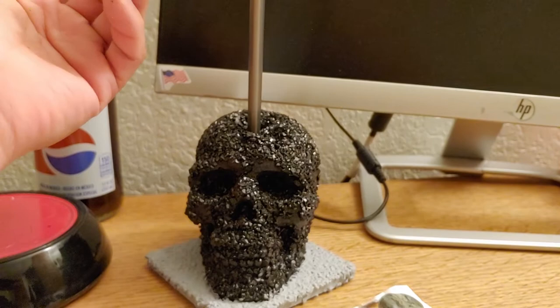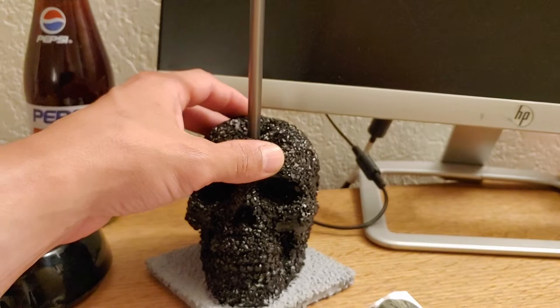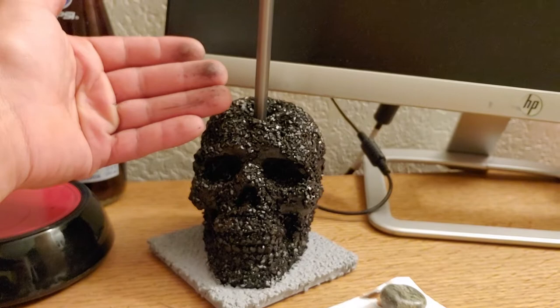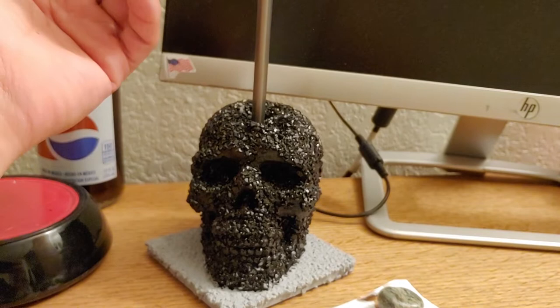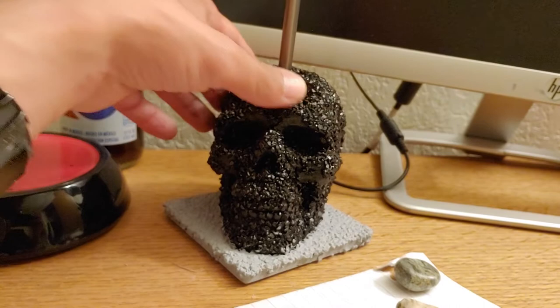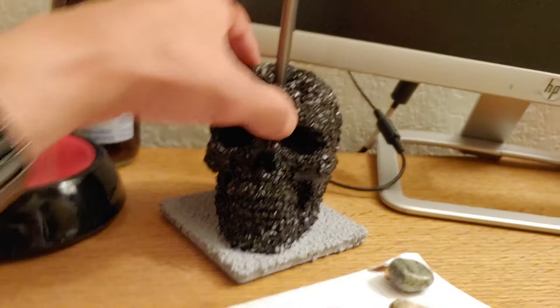Without photo editing and without being on 24-hour surveillance, I can't prove I didn't just paint it right now as a gimmick — a hoax, or whatever you want to call it. But it's not fake. Like I said, this is just borax crystals, and here's another shiny object.